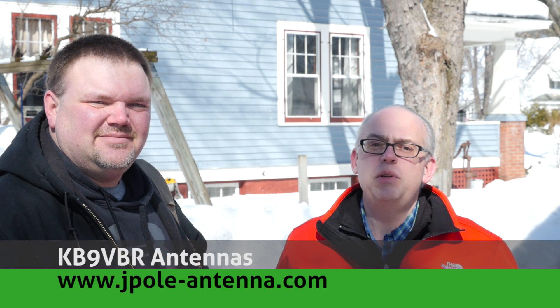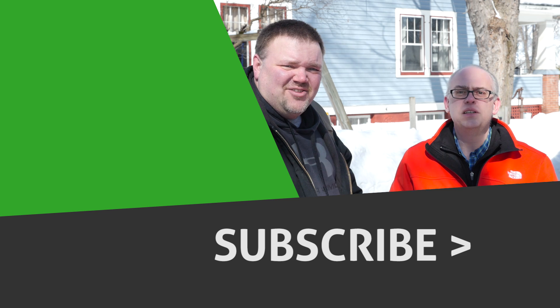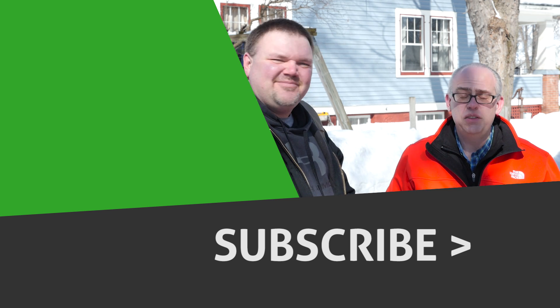Thanks a lot, Joe, for bringing the antenna and giving us a chance to test it out. For more articles and information, please check out my blog at www.jpole-antenna.com. If you loved this video, give us a big thumbs up and hit that subscribe button so you can be notified when future videos are released. I'm Michael KB9VBR, and I'm Joe KD9CJX — 73, have a great day.